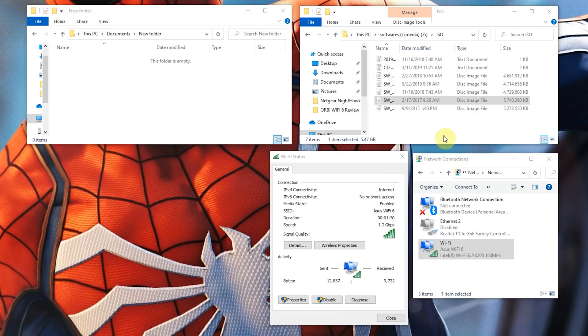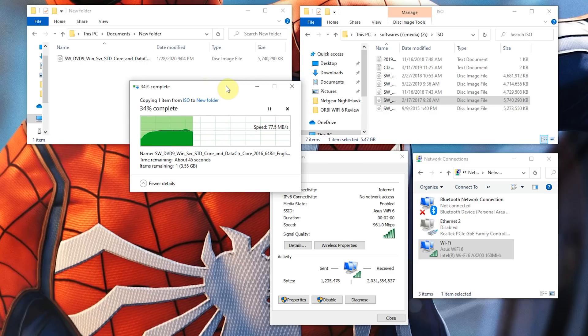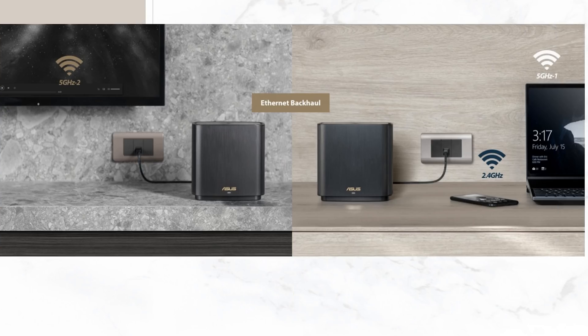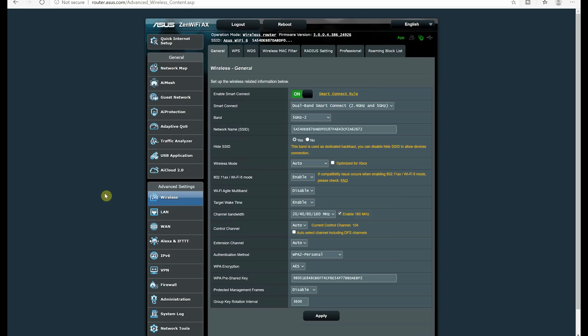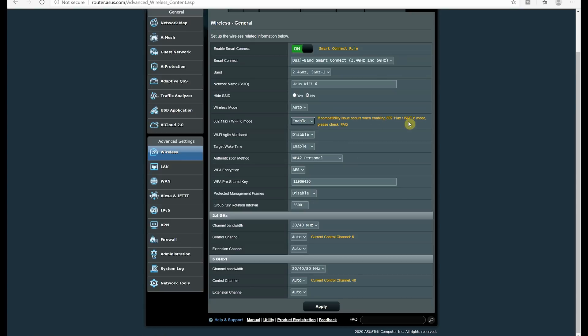Now let's do a wireless Wi-Fi 6 file transfer speed test using Intel's AX200 Wi-Fi 6 network card, transferring the same ~6GB file over Wi-Fi. We're getting close to 75 megabytes per second transfer speed, which is also very good. As mentioned, the ASUS Zen Wi-Fi 6 supports a wired backhaul solution, which gives the router a dedicated connection while giving mobile devices access to all three wireless bands, and you can set up a 160MHz wide 5GHz channel with speeds up to 572 megabytes per second. However, if you are using a mesh setup, you cannot utilize 160MHz — something to keep in mind.